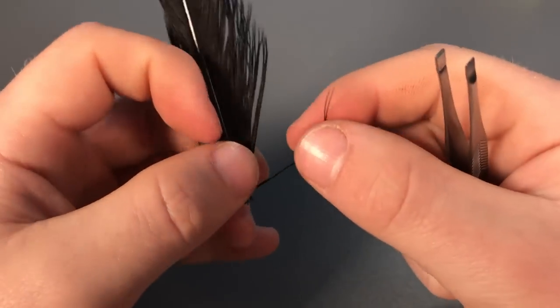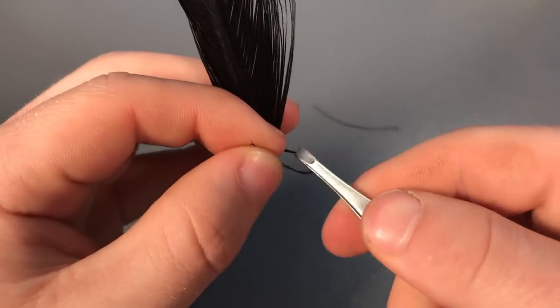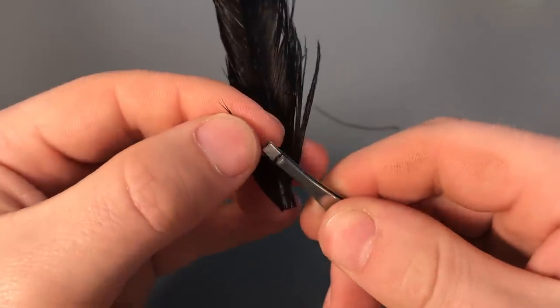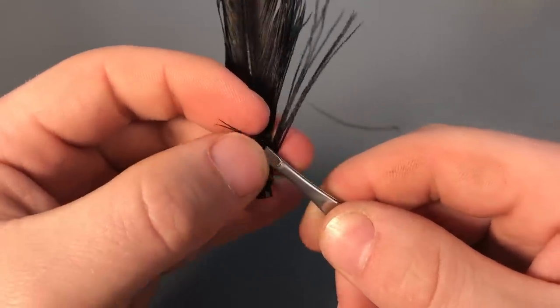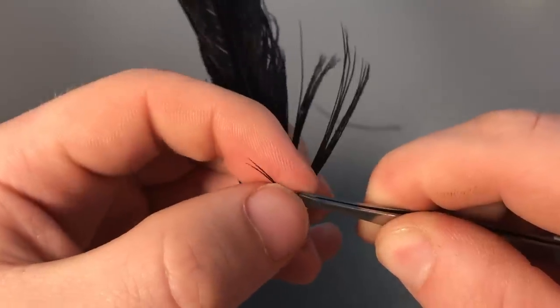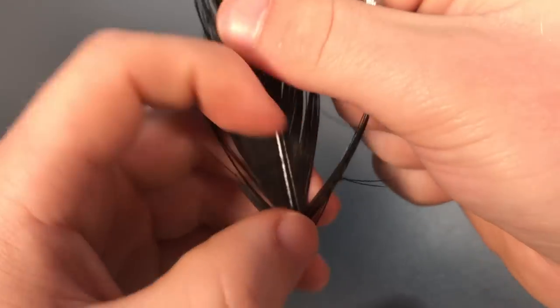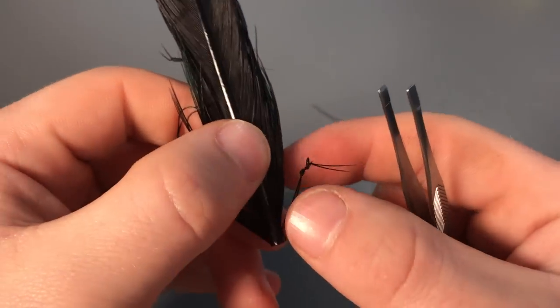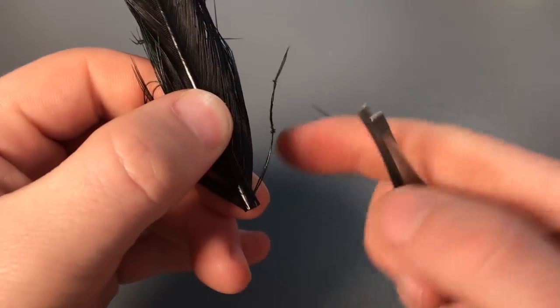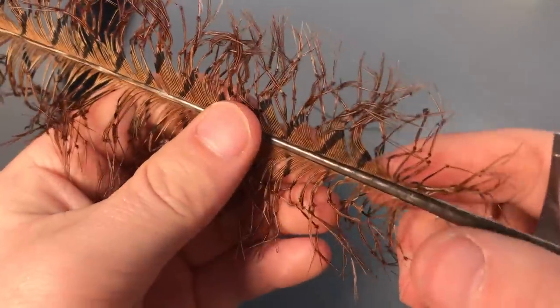That looks like one joint of the leg. To do the second knot, you just repeat it again — make the knot, it can be tricky sometimes, you just have to be patient and work with it. Make the knot like so and just pull it tight, so you have the two joints.